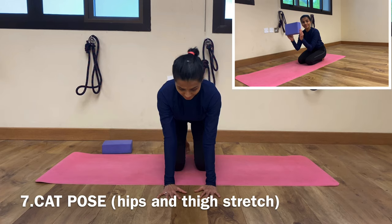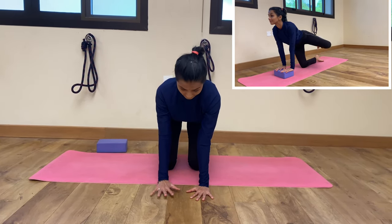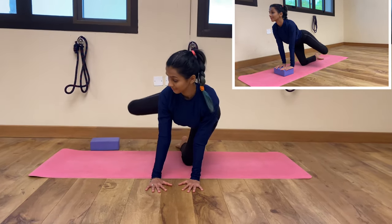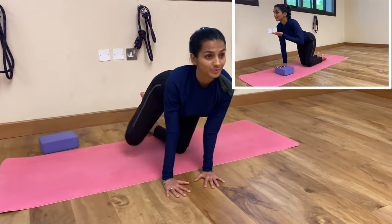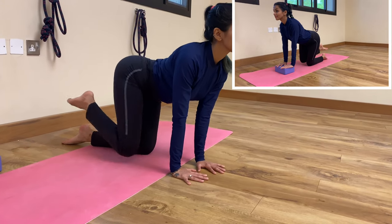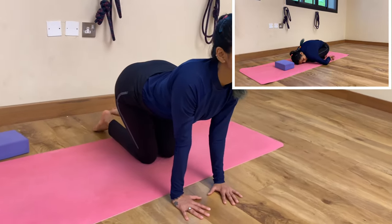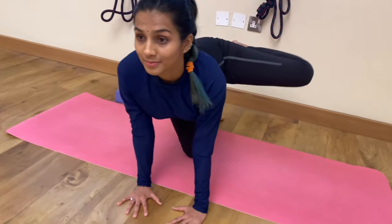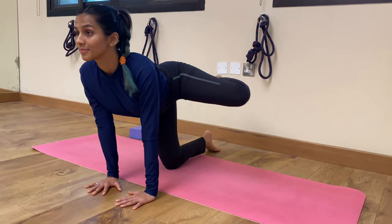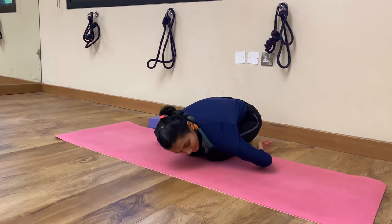In continuation of the previous exercise, place your palms right underneath your shoulders — either on a block or on the floor — and open your leg out to the side. Your knees are bent and your heels are closer to your hips. This is very good for the outer and inner thigh. Inhale, exhale, inhale, and you can hold for a few breaths. When you are tired, rest in child's pose.